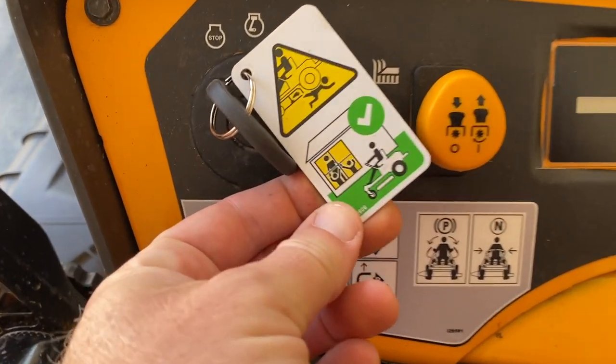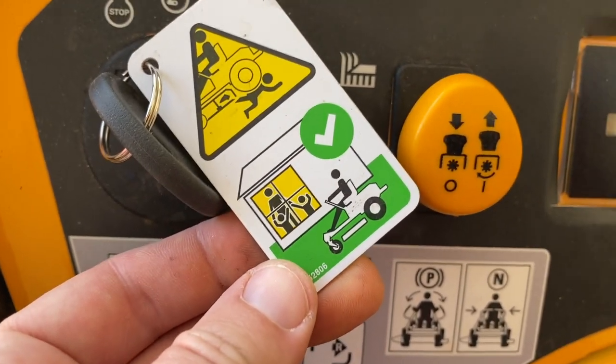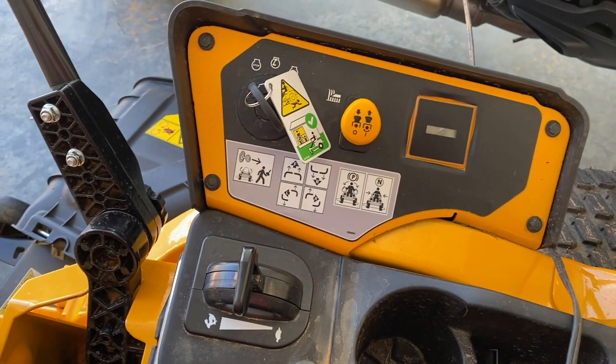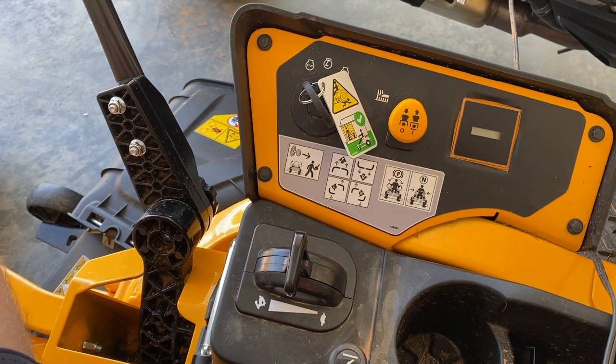This key is still the funniest thing I've seen in a while — 'do not run over people and you'll have a happy family' I guess. Please subscribe to the channel, click the little bell notification and you'll be notified when I do more work on this mower. Check out the other stuff on the channel — hope you guys have a great day, I'll see you next week.